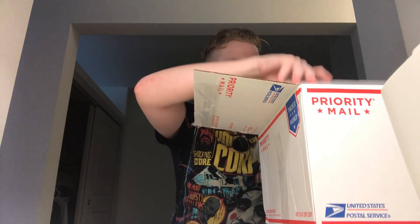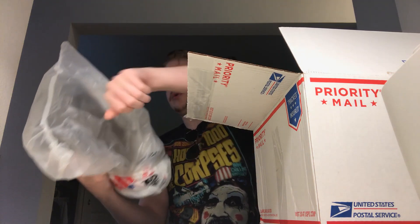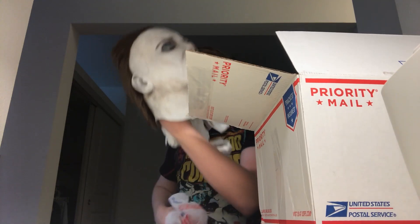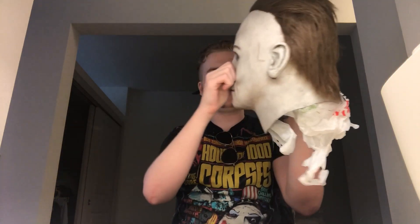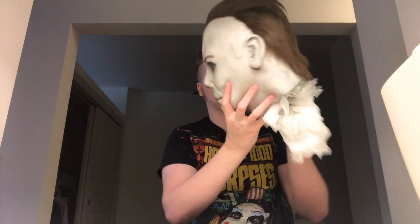All right, let's open this up. Wow, that is one beautiful H2O mask right there! Nice thick pull, like most WMP masks — Chris Morgan masks. Very nice texture to it.